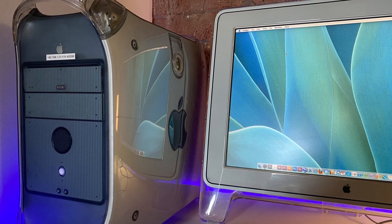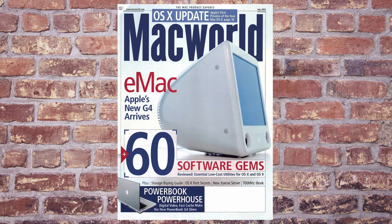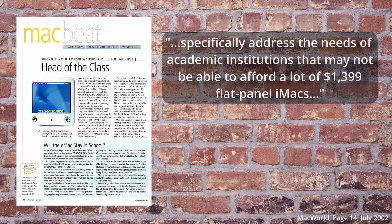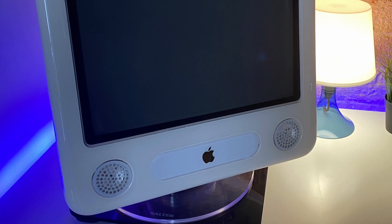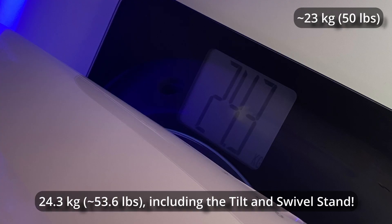It was originally intended to only be sold within the educational system. Macworld reported that Apple officials stated the eMac was created to specifically address the needs of academic institutions that may not be able to afford a lot of $1,399 flat-panel iMacs, and that schools may fear the computer's fragile-looking screen and neck won't stand up to heavy punishment. Fragile it is not — standing in at almost 23kg, or 50 pounds, it weighed almost as much as Apple's target audience.